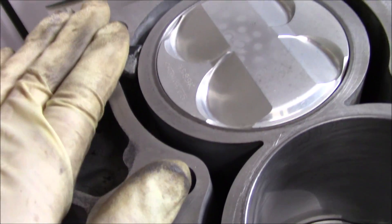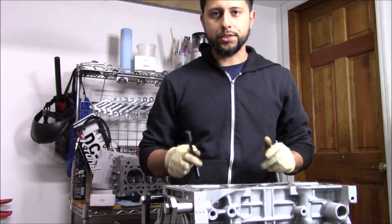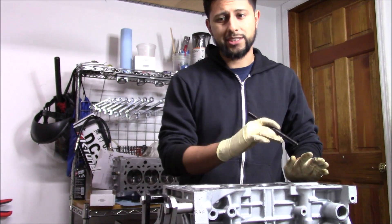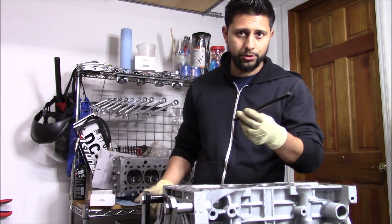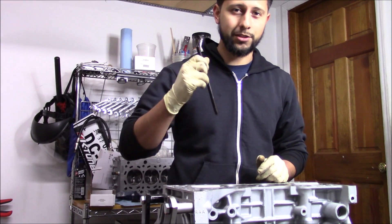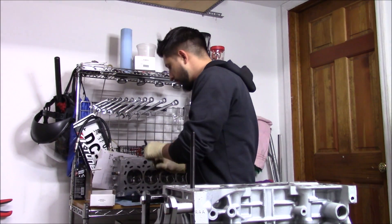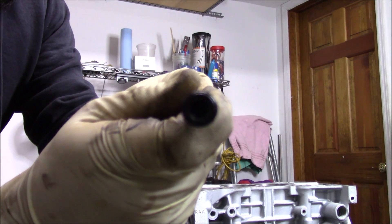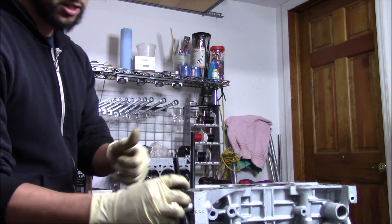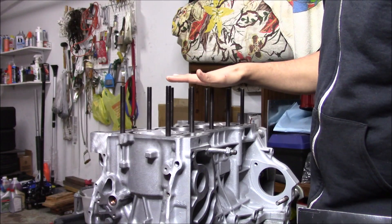With that installed, first we'll put our head studs in, then lay our head gasket right over them. I went with ARP head studs — these work great. The car is making 300 at the crank, so these are just fine. Factory head bolts probably work great too, but I like using head studs. When they come with the moly lube, you don't put it on the bottom threads — this only goes in hand tight. You run it down with an Allen key, snug it down, then torque the nuts on top.